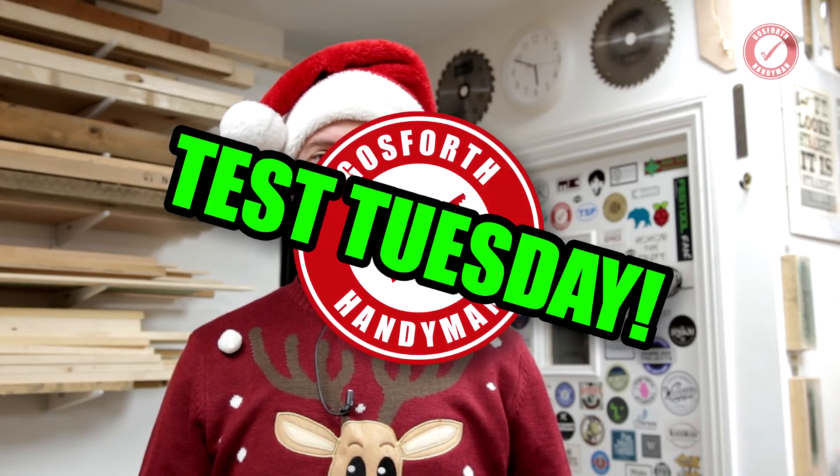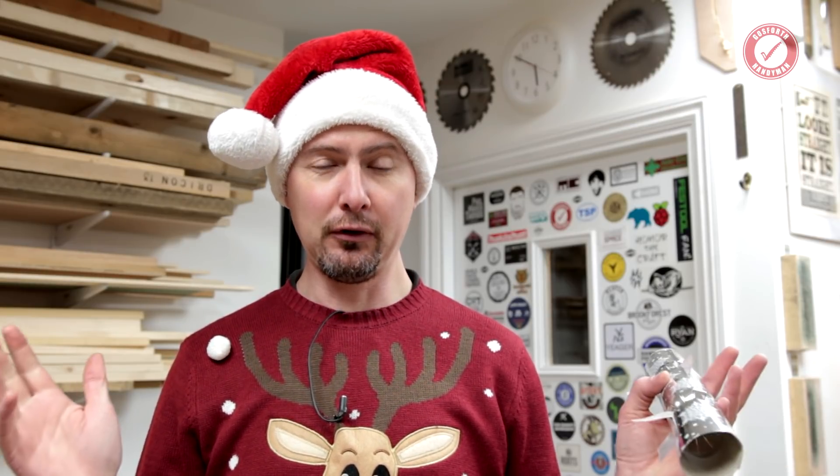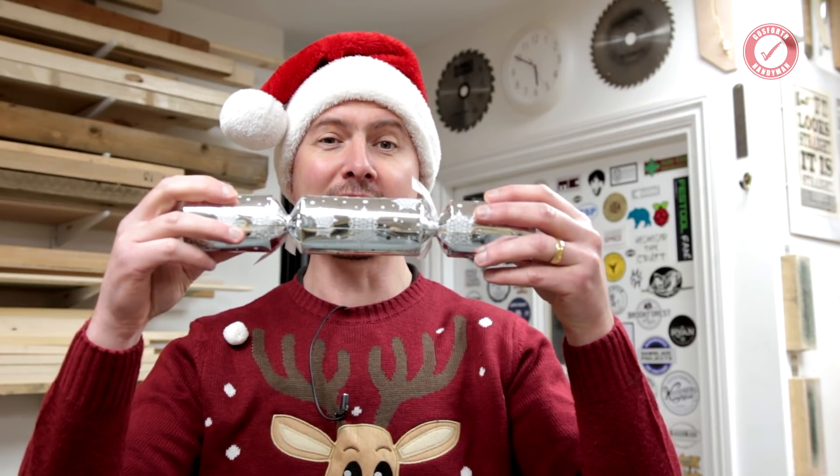Welcome back to the workshop everyone, and if you're watching this on the day it came out, a very Merry Christmas. I hope you're having an amazing time, and if you've managed to sneak away for half an hour to watch a bit of YouTube, don't worry, I'll not tell anyone. So just because it's Christmas, it's still a Tuesday, and you know what that means — Test Tuesday! And the logical thing to do is of course to build a full test rig to measure how much force it takes to pull a Christmas cracker.